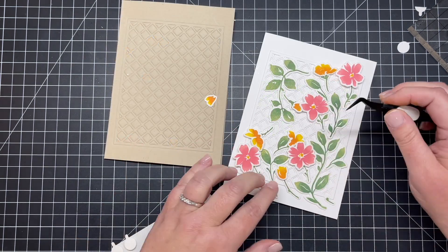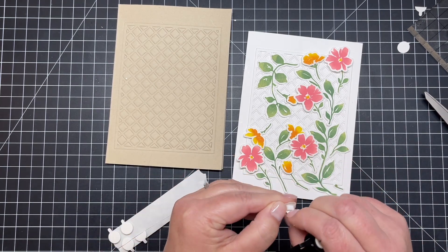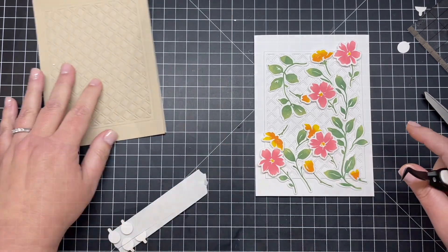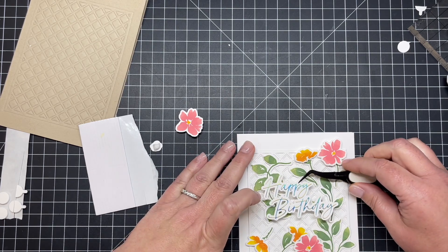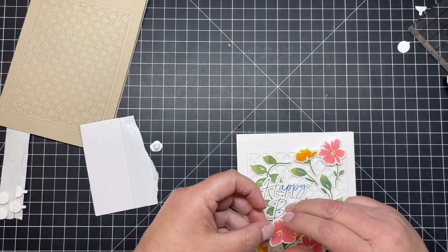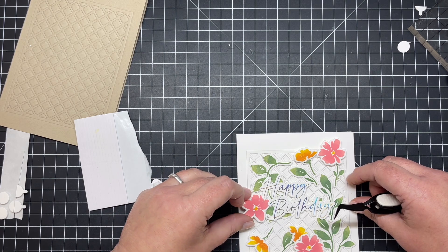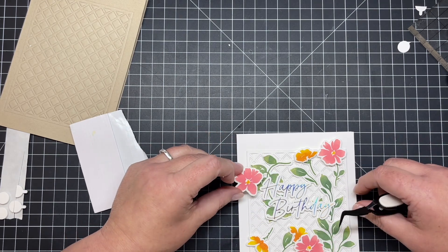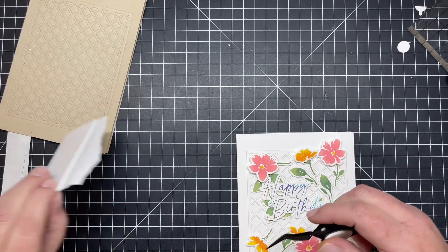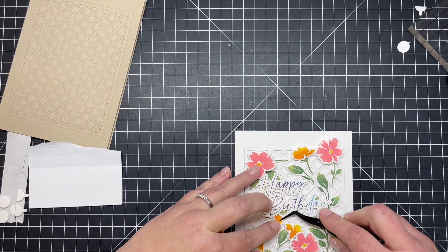I just need to add the last couple of little blooms onto the stems — popping up all of the blossoms and leaving the stems and greenery flat. This is my starting arrangement. Once I decided on the sentiment — happy birthday — I peeled off a couple of those florals that were going to be underneath it, gently removed them, and then tucked those back in right around that sentiment. And then this Painted Blooms floral card is all finished.